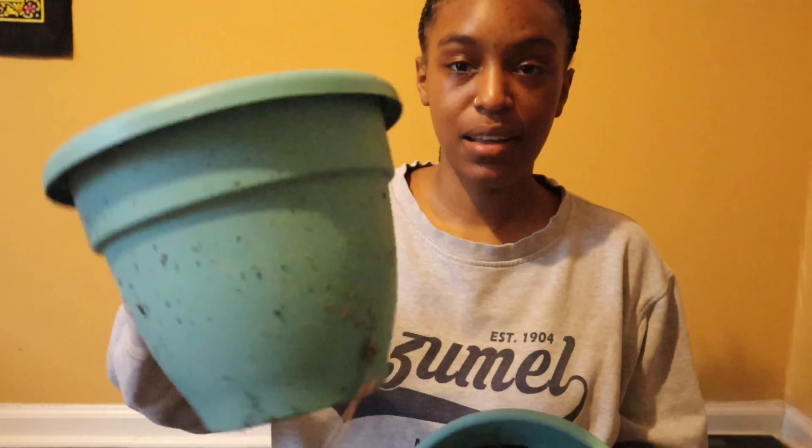For calendula, I don't think you need really big pots, but I don't know — we're gonna experiment. I'll be learning as I'm going, y'all. This is honestly the furthest I've ever gotten with calendula, so I feel like these pots will be big enough.